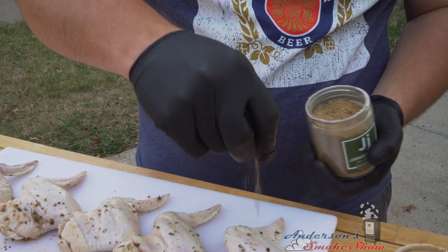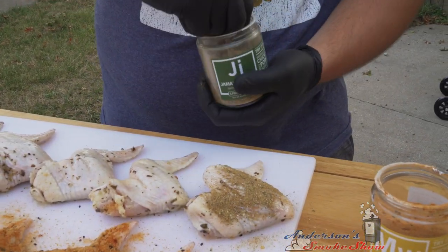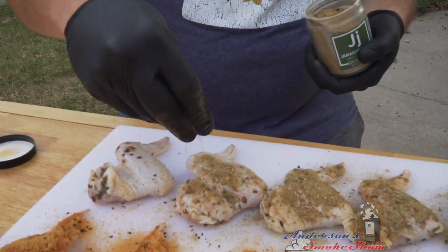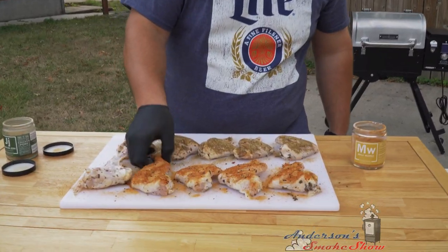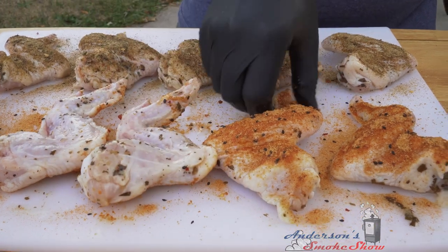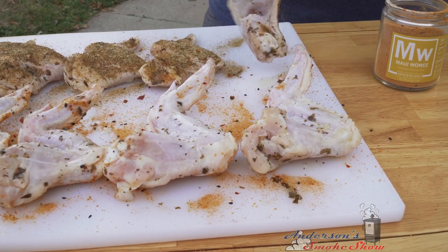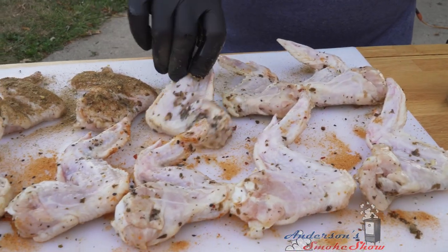Before we flip these over, I'm gonna go over here and put some of that Jamaican Jerk on these wings. Then I'm gonna flip them over. One bad thing about these Spiceology rubs is they don't have a shaker on them, so I'm gonna have to remove this glove and re-glove — that way I'm not sticking raw chicken fingers in my jars of spice. It's no problem though, I got a bunch of gloves.